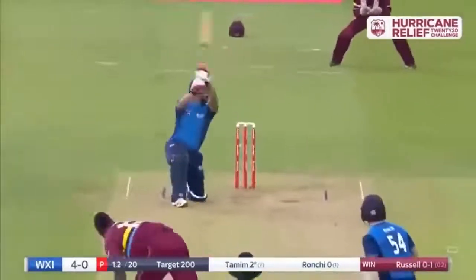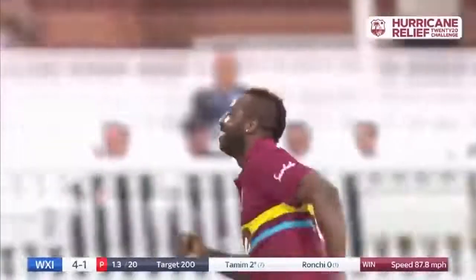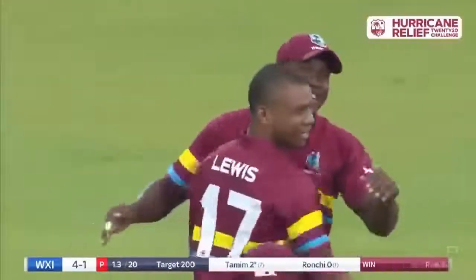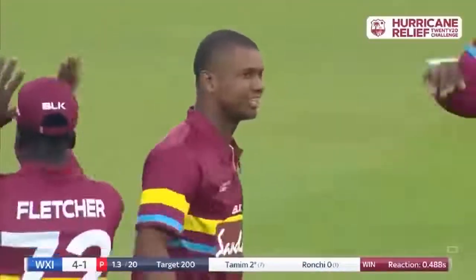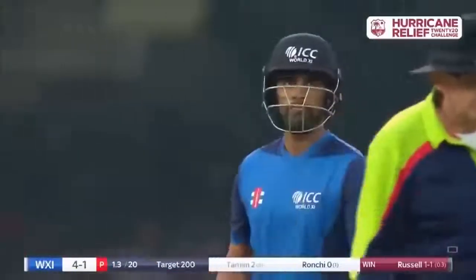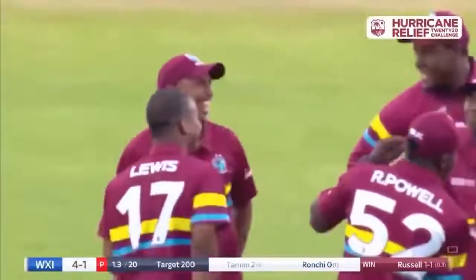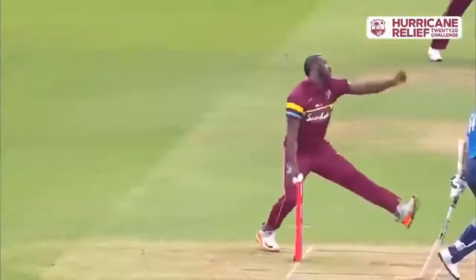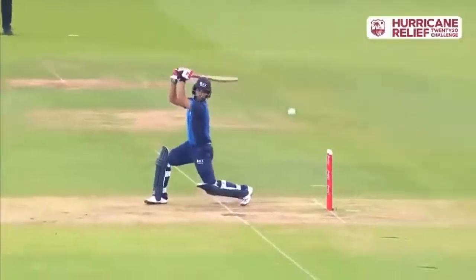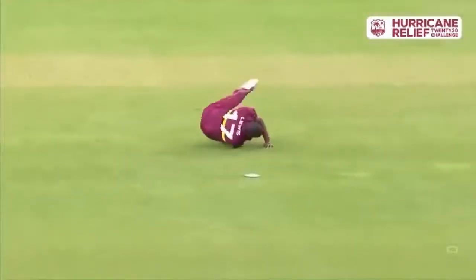Fully recovered — absolutely brilliant, Evan Lewis. Back, field, you name it — he is an athlete, Evan Lewis. Biggest cheer of the day with that bit of work. That was excellent fielding — that was hit hard. Gave himself a bit of room, did everything right, just didn't get it high enough. The pace of Russell — toe of the bat, he really threw everything at that, but he didn't get it over Lewis. Like a goalkeeper, he plucks that out of the air.